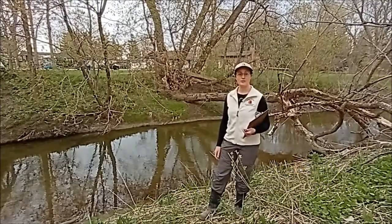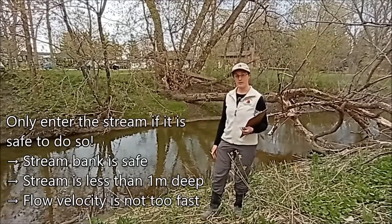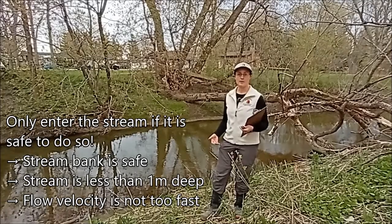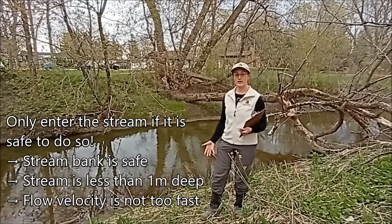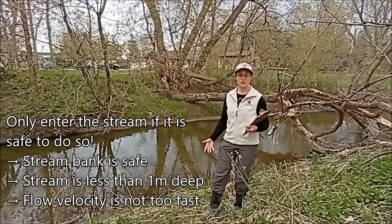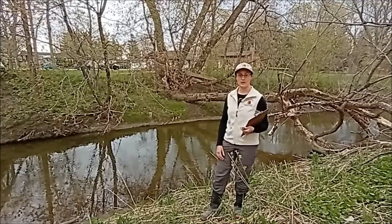Just a couple of other things to point out in terms of safety. When you're looking at your stream site, if it looks like the water is going to be more than a meter depth, then it's not safe to go in. If it is a meter depth but feels like it's very slow moving — you don't feel any force against your body and you feel comfortable going that deep — then that's okay. But if the water is moving very quickly, even if it's less than a meter depth, and you feel that pressure against your body and feel like it could push you over and make you lose your balance, then it's not safe to go in at that point. In that case, just do the velocity measurements from the side and don't worry about the channel depth.